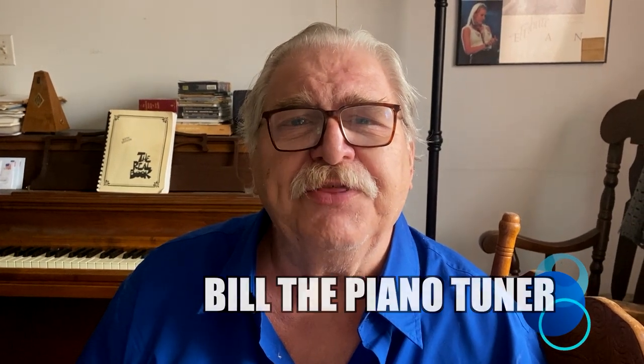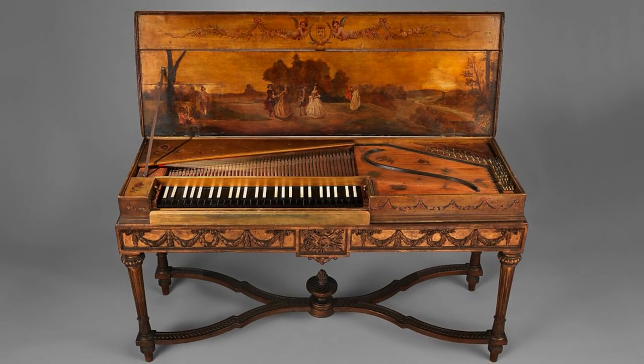Hi, I'm Bill the Piano Tuner. Thanks for joining me today. The harpsichord builder Bartolomeo Cristofori built the first pianoforte in the year 1700.